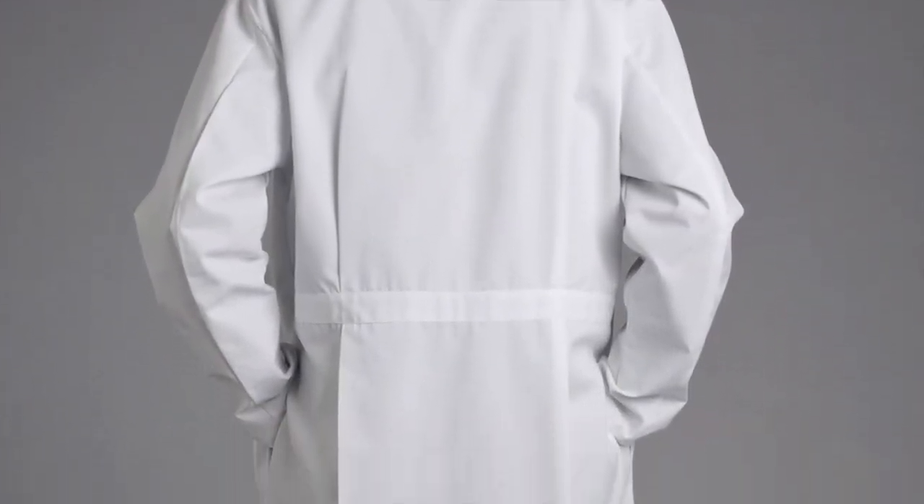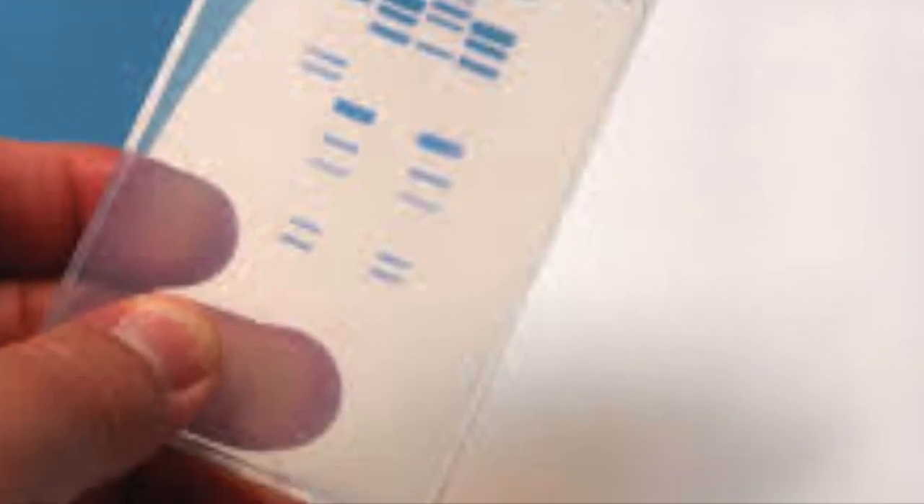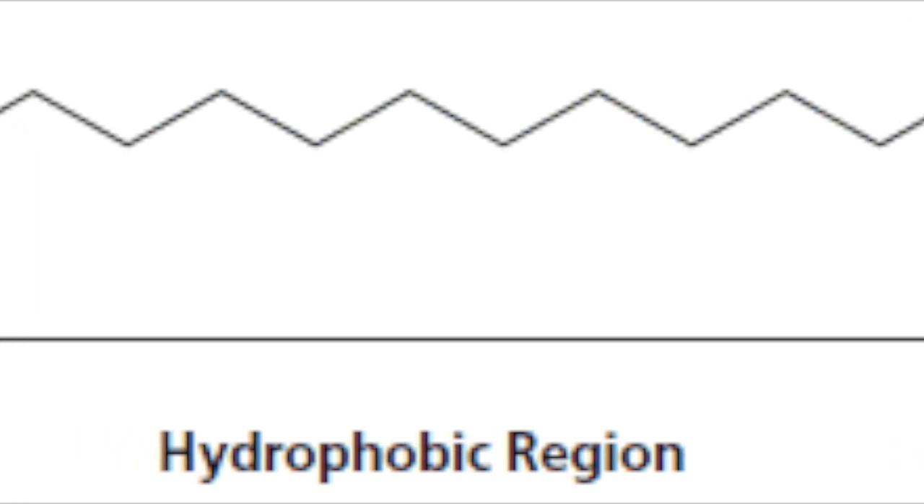What you're about to see is electrophoresis in action. The different components in this video are two students wearing a white lab coat, which represents a negatively charged molecule SDS that they are coated in. The structure of SDS is shown here.